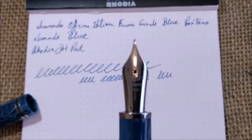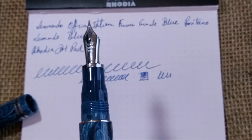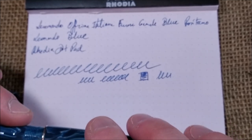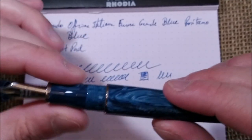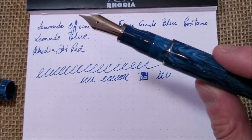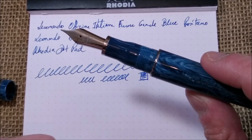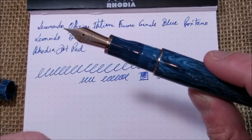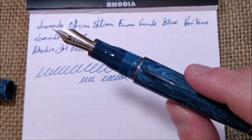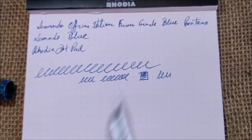The nib on this pen is a number 6 Bock nib. As far as I was told, Leonardo is changing their Bock nibs to Jowo nibs — there are some complaints about that. But I have to say the best nibs I've tried, in my opinion, are the Bock nibs. They usually also have more quality control issues — a pen branded M might write as an extra fine — but when you have a very good Bock nib, it is really amazing. A good Jowo nib is always consistently good, but a Bock nib can be outstanding.